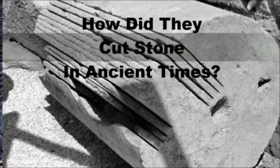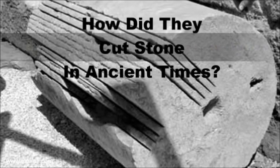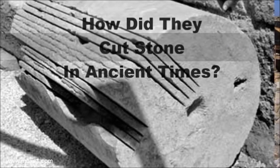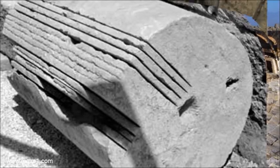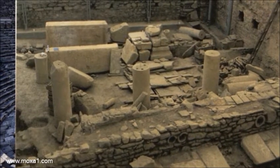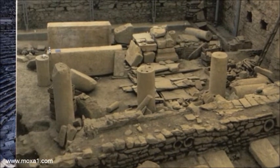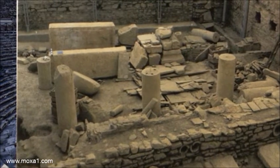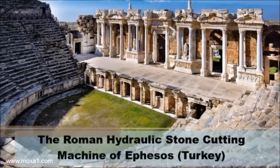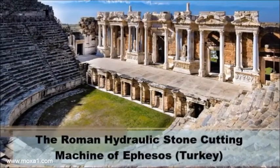How did they cut stone in ancient times? The Byzantine hydraulic stone cutting machine of Ephesus, Turkey.